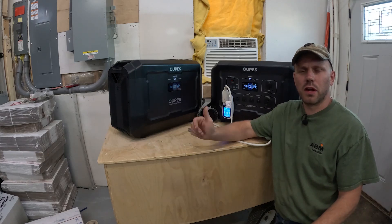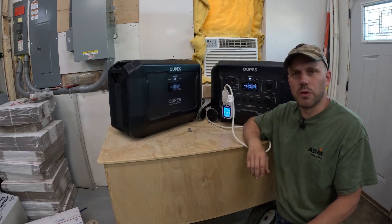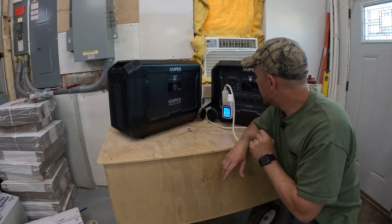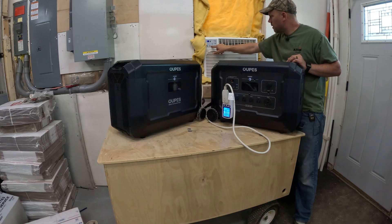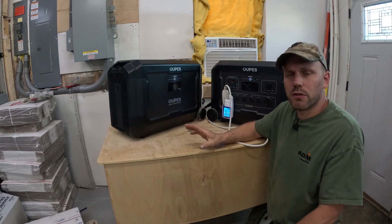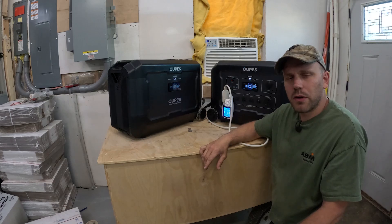For the next test we're running a 12,000 BTU window air conditioner. We'll measure how many kilowatts it uses per hour and figure out how long the Mega 5 could run it before draining the battery. With the watt meter reset to zero and the AC outlets on, I powered up the air conditioner, set it to the lowest temperature on the highest fan setting for maximum draw. The air conditioner is drawing 776 watts — I'll check back in about an hour.